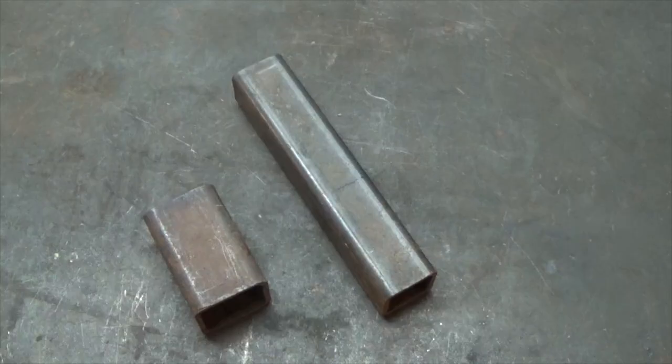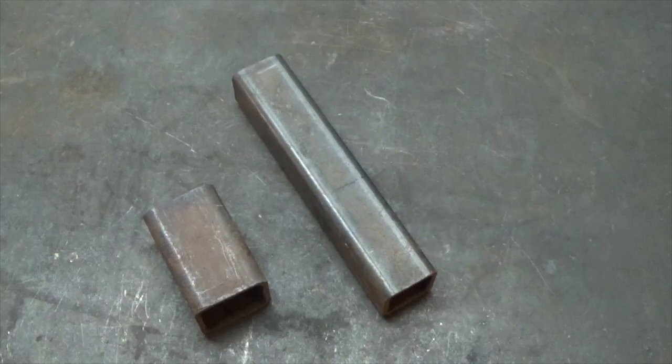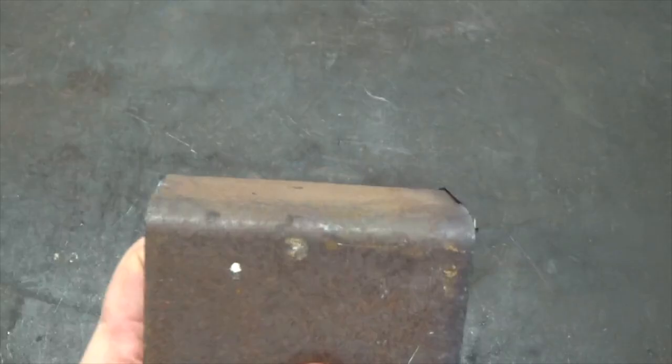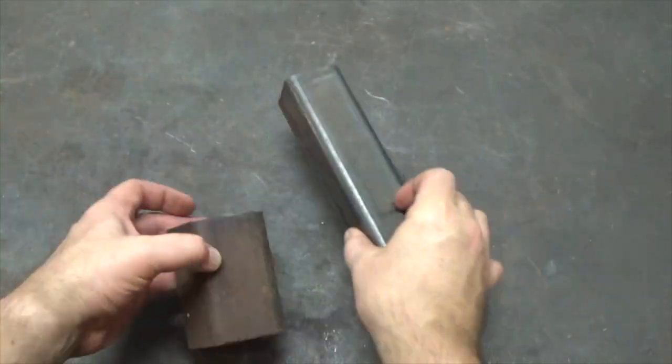I will now need a piece of square tubing that I will call the winch mount tubing. The length will be the sum of your receiver and the winch plate. The size should fit perfectly in the receiver hitch tubing that I welded onto the tree bracket. Make sure these pieces telescope easily and do not hang up on each other.